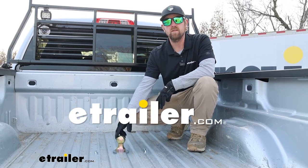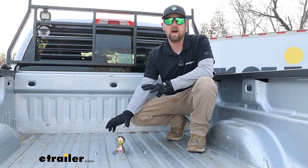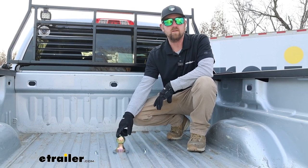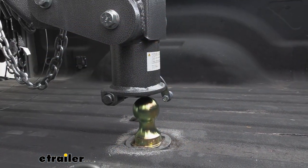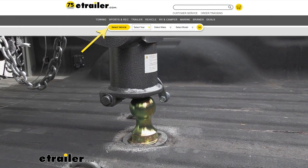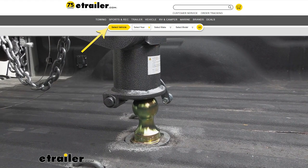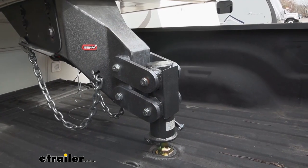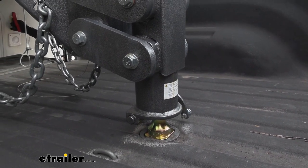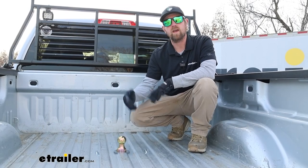Hey everyone, Ryan here at eTrailer. Today we're going to be checking out the line of B&W turnover ball under-bed gooseneck trailer hitches. With these being all custom fit, be sure to use our fit guide and enter in your truck's information to make sure you're going to get the right one. Today we have it on a Silverado, but these are all going to work the same way regardless of the make and model that you might have.